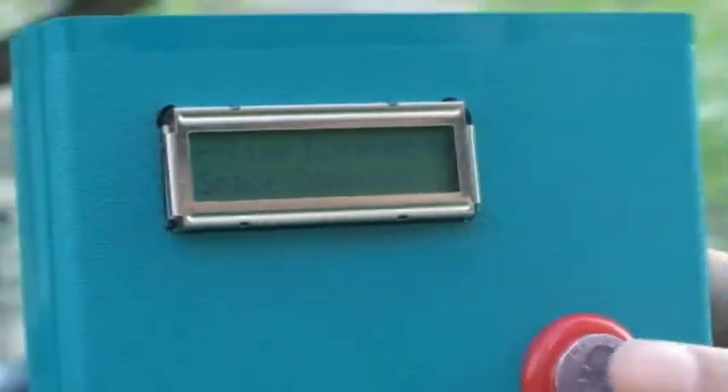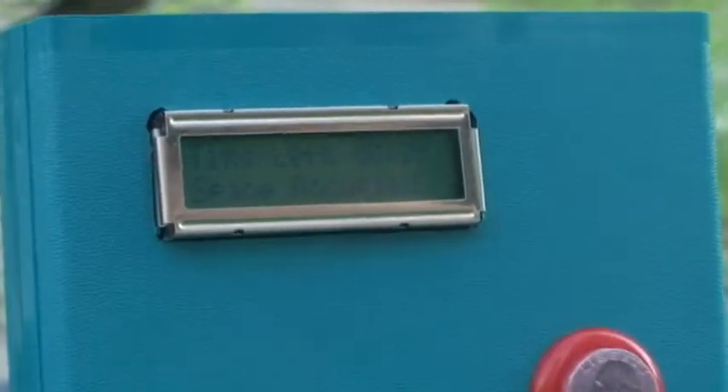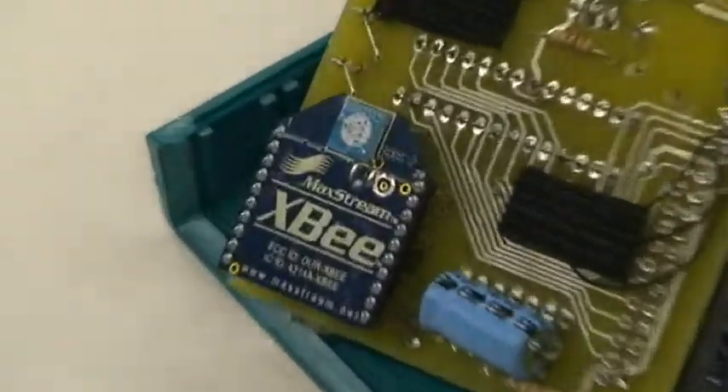Like most parking systems, OPM parking meters keep track of the time added to the meter by users. James has added 30 minutes to the parking meter. Using wireless communication, the OPM parking meter sends this information to the central server.